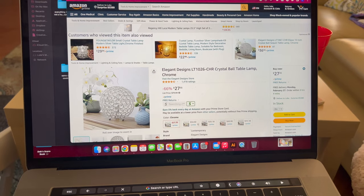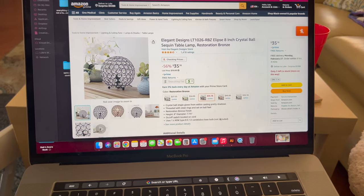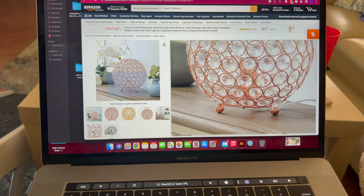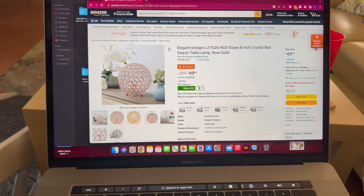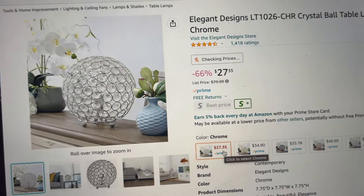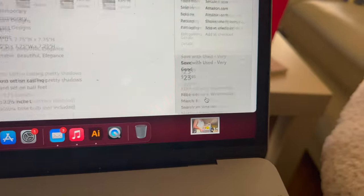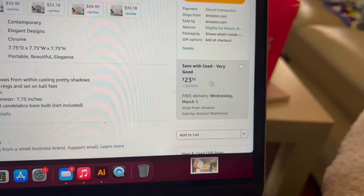Here it is! Oh my gosh, it comes in different colors too. No way, there's a pink one! These are a little bit more than what I spent. I got mine for $24.99 from HomeGoods. The list price on Amazon is $79.99, but it's on sale right now for $27.35. Or you can buy a used one for actually cheaper than I got it at HomeGoods — $23.95.